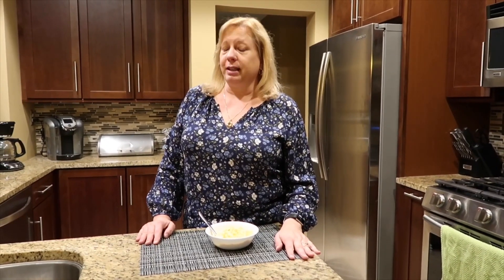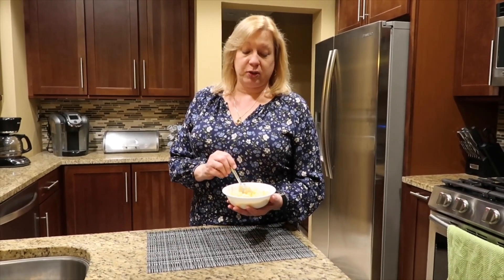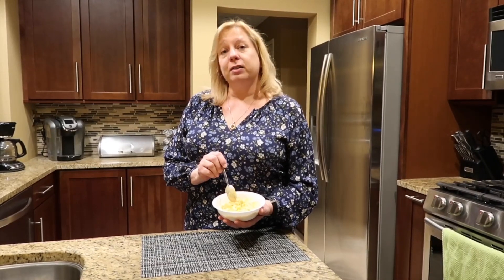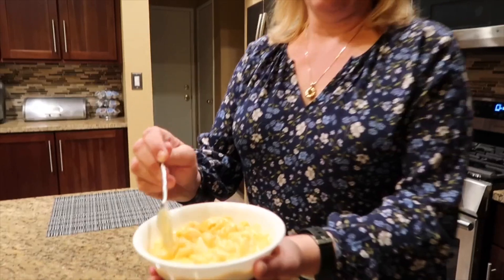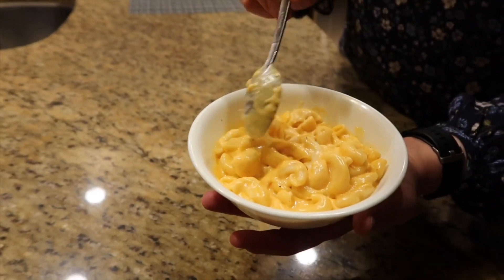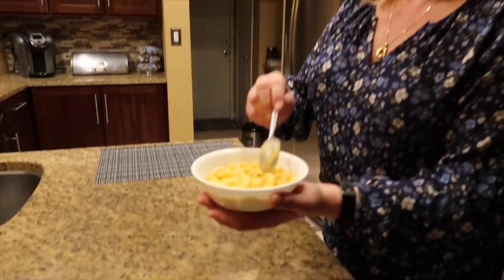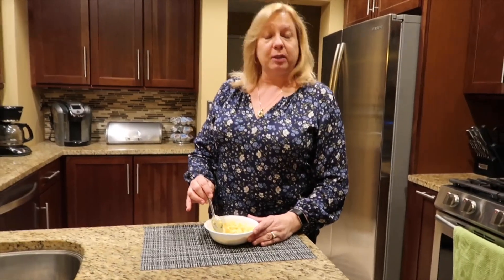Hey everyone, welcome back to my channel! Today we're gonna make macaroni and cheese. I've never met anyone who doesn't like it — this was my childhood favorite. You can make this as a side dish or a main dish for your kids. It's creamy, cheesy, and luscious, and it only took 15 minutes cooking time total — with prepping and the whole thing with the pressure, less than 30 minutes. Let's get started!